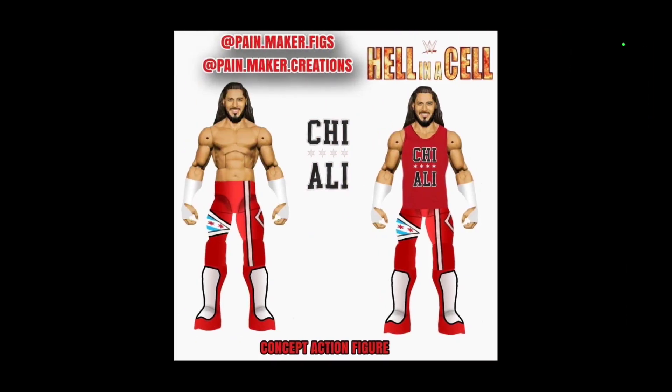Painmaker Figs is back within the creations. Hell in a Cell wasn't a great moment for Ali, but that gear was fire and the match — he brought it. So now you've got to make the fig, right?